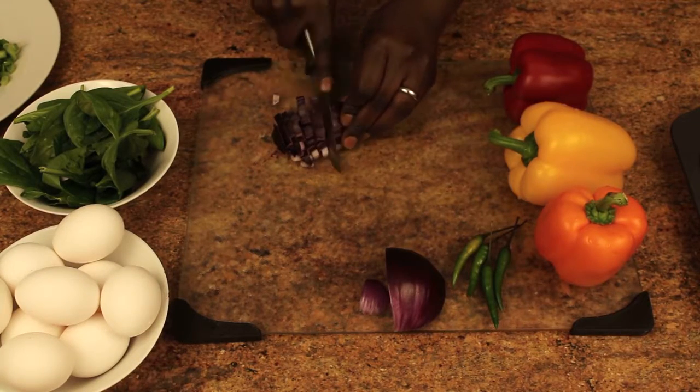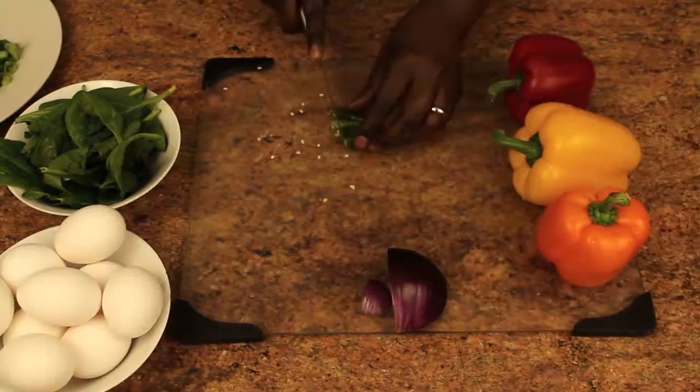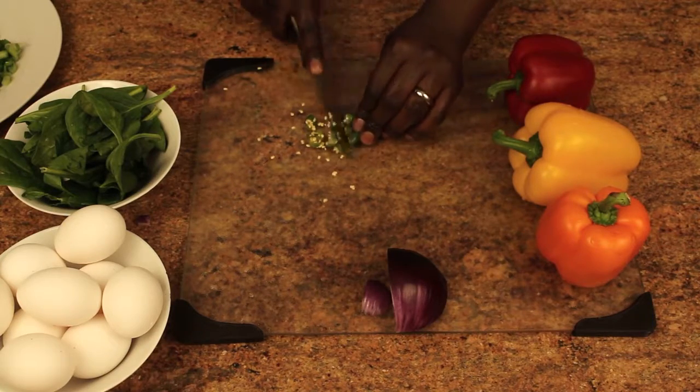Next up we have the green chili, which really gives the quiche a serious kick. You can remove this if you're not a fan of spicy food.